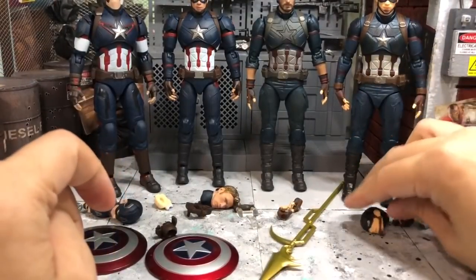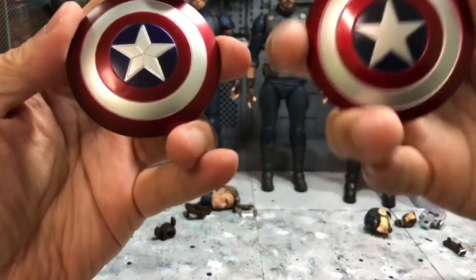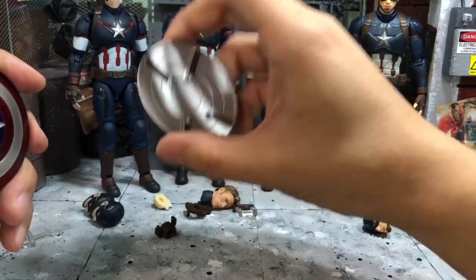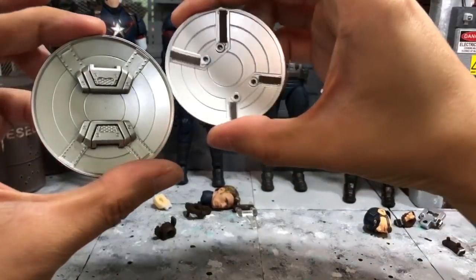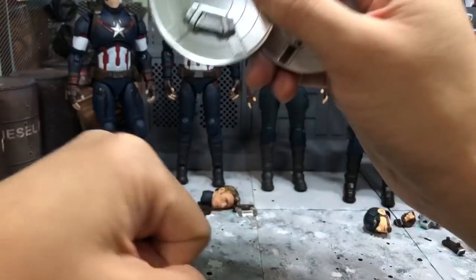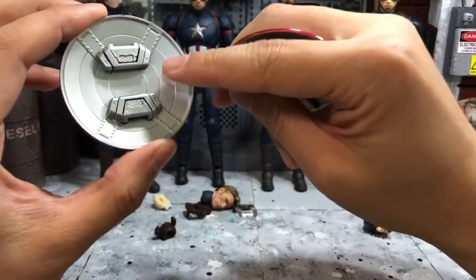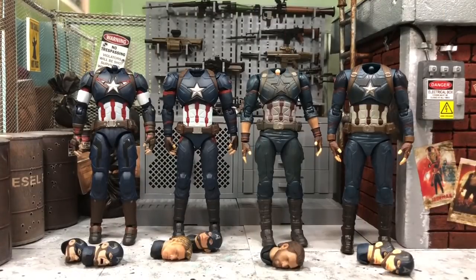Before I forget — the Age of Ultron's shield is actually magnetized to his arm, which explains why the hand and the back of the shield look different from the others. This is a special feature from the movie where the shield magnetically attaches directly to his arm.